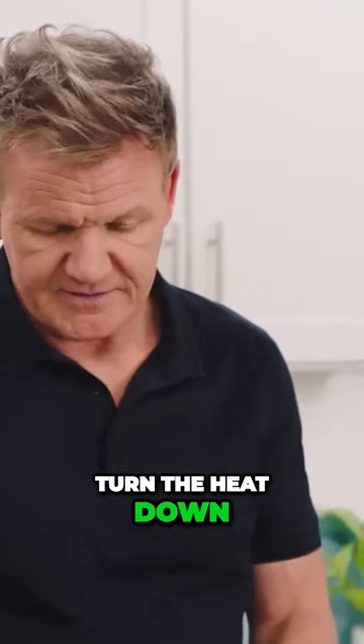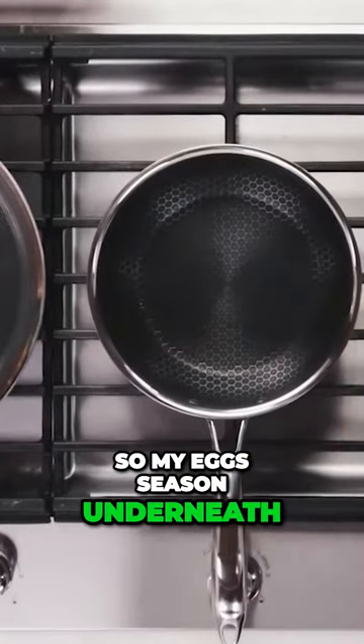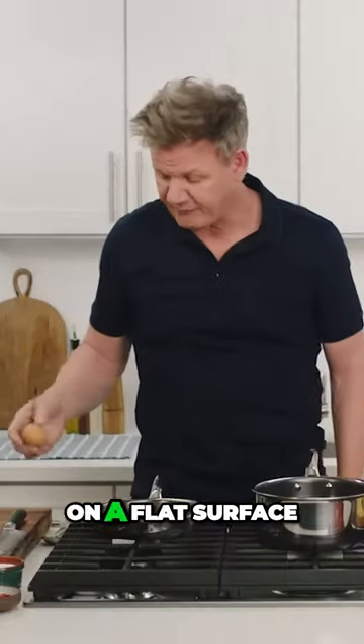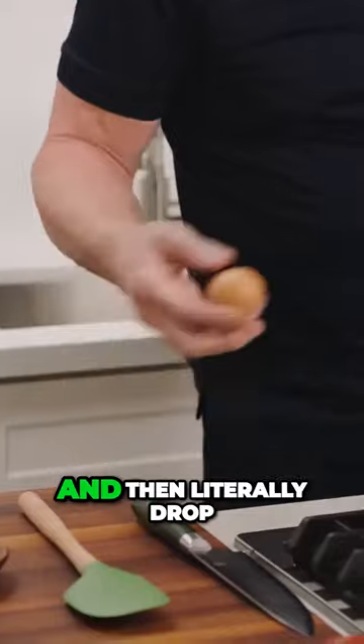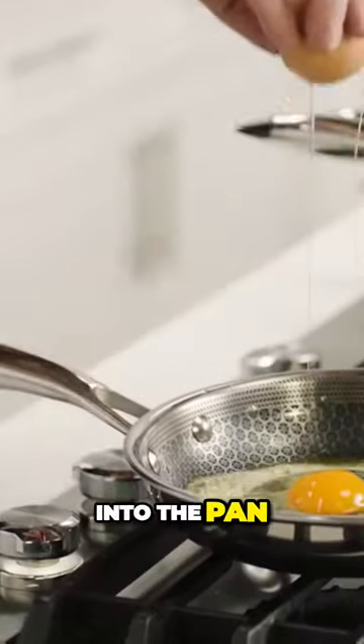Turn the heat down. Season that butter so my egg's seasoned underneath — touch of salt, touch of pepper. Get my egg, crack it on a flat surface, and then literally drop it down, open it up, and crack that into the pan.